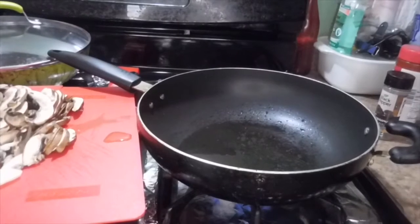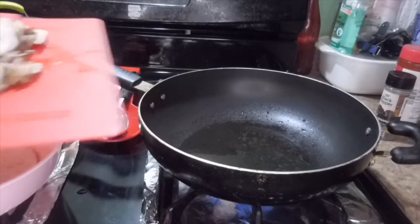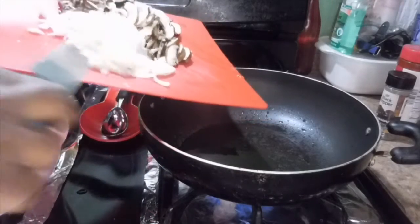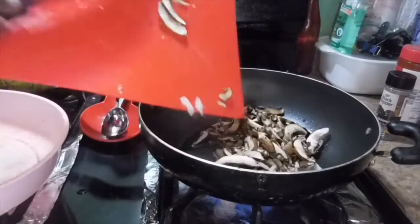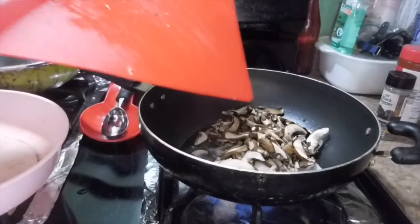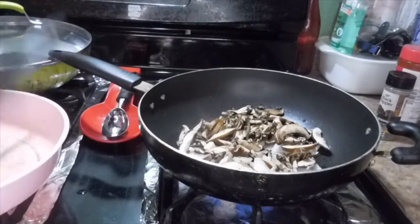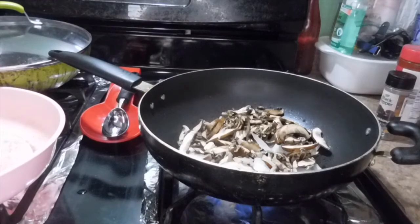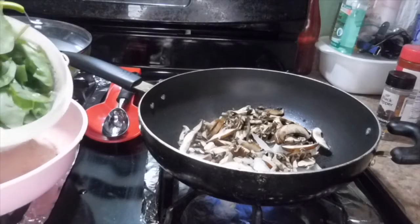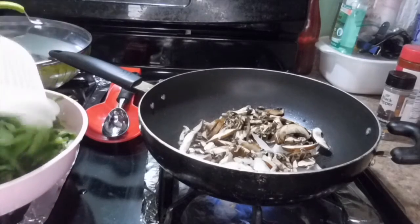As you can see, the pot is already warming up and getting ready. My spinach has already been washed — as you can see it's in the sifter — so I'm gonna dump it right in here.